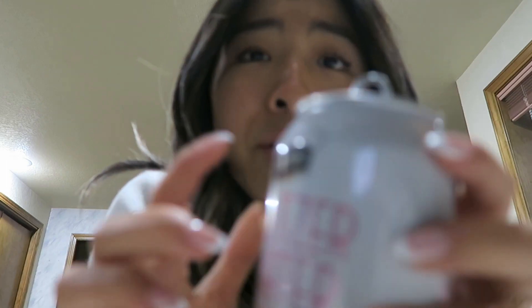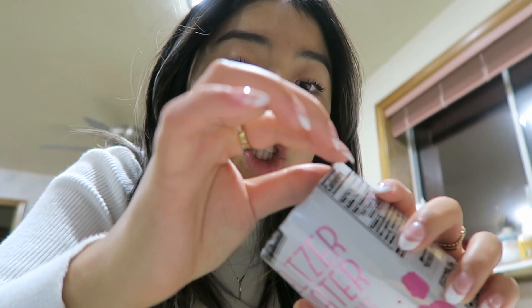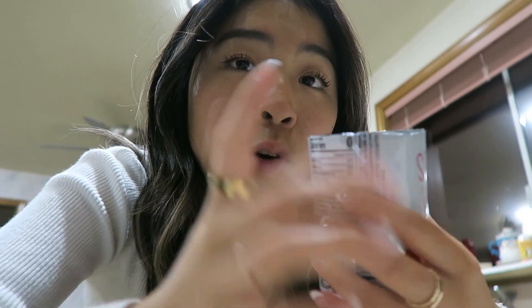First DIY: picture yourself using a yerba mate or LaCroix can, but I'm demonstrating with a signature seltzer. All we're going to do is cut a little bit around here — pretend this is a yerba mate. Be careful because the edge can be sharp; it might be a good idea to tape it down or file it.